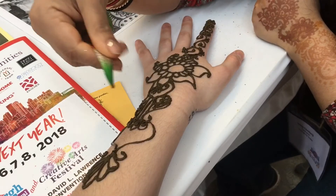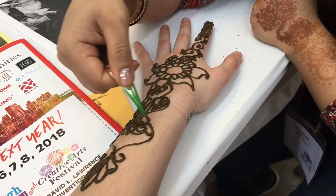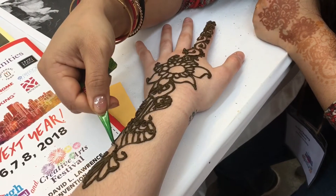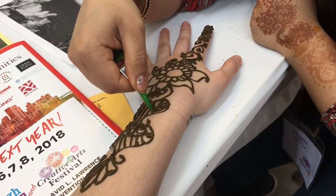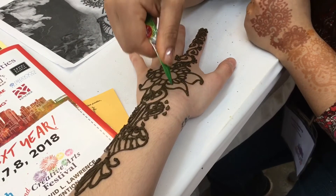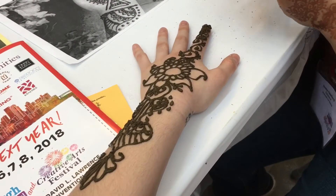This would be kind of like a large overall design. And how long do they usually last? About three to seven days. Most important thing to remember is don't wash this part of your hand for a few hours — like three or four if you can help it. That way it soaks into your skin and it stains better.